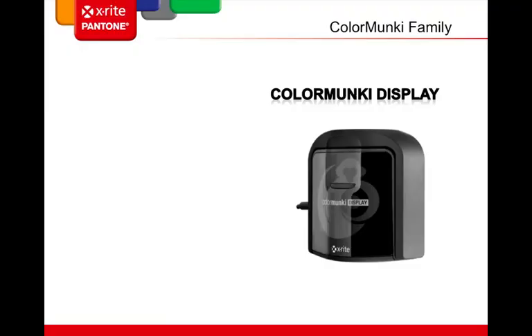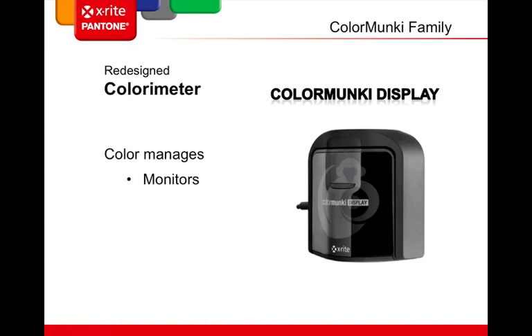Let's review ColorMonkey Display. It's a redesigned colorimeter that manages monitors and projectors. It's small, lightweight, and easy to carry when traveling. It's the solution if you do not need or want to do printer profiling.